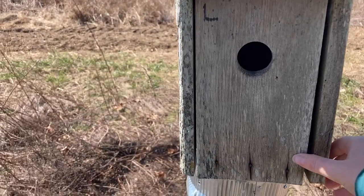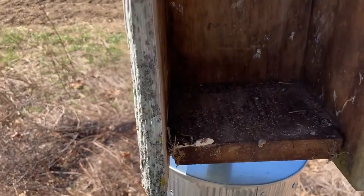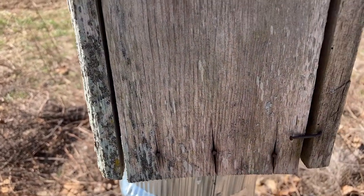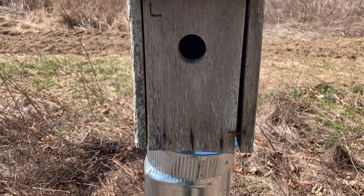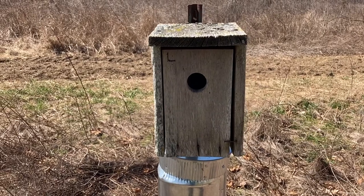No matter what shape of box you use, I strongly recommend choosing one that opens. This allows you to monitor what is going on inside the box, whether that's enjoying the sight of eggs and chicks or being able to evict house sparrows or mice.